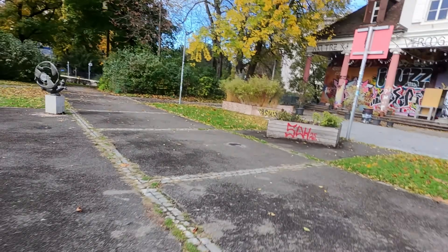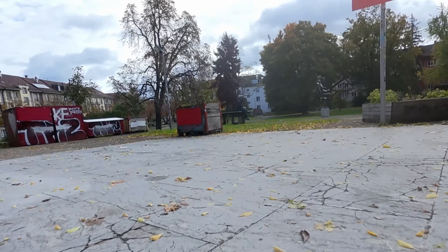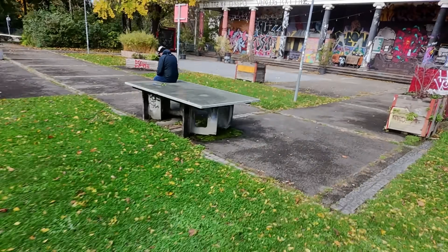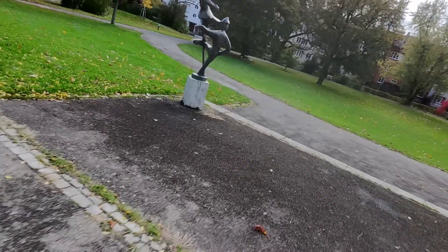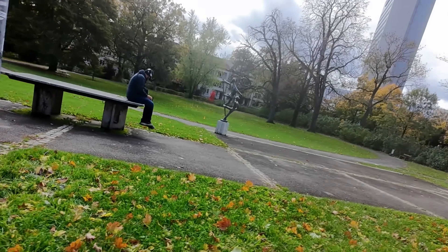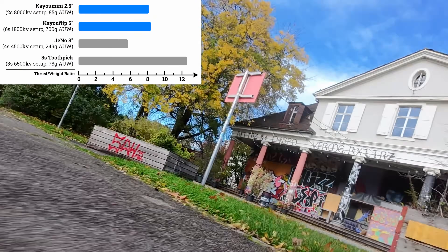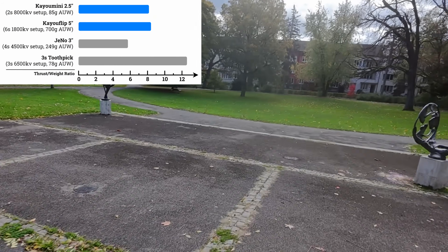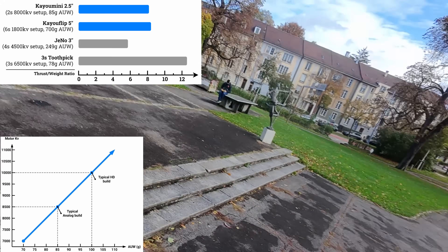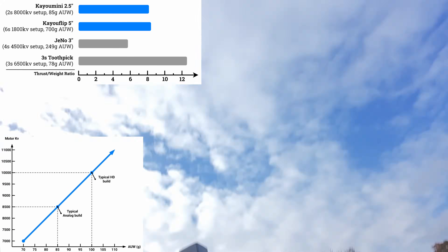The Caillou Mini, on the other hand — when you're running a DJI O4 with that narrower field of view, it really does feel like you just whipped out a 5 inch and started flinging it around. It feels much bigger than it actually is. So how have they done this? Well, physics. This has the same thrust-to-weight ratio as a 5-inch freestyle quad, and the components and battery size have been chosen specifically to perform as intended by Caillou Frames.